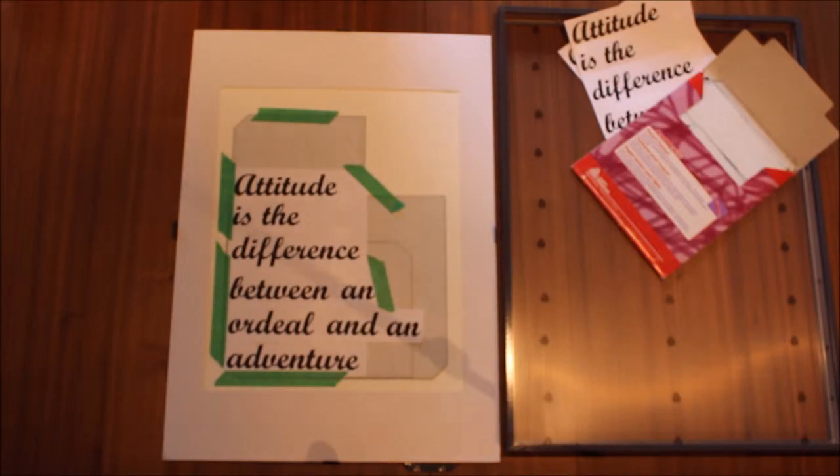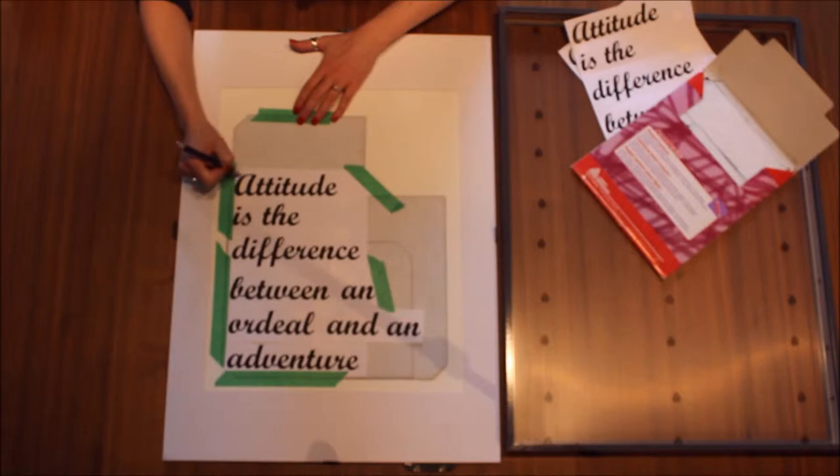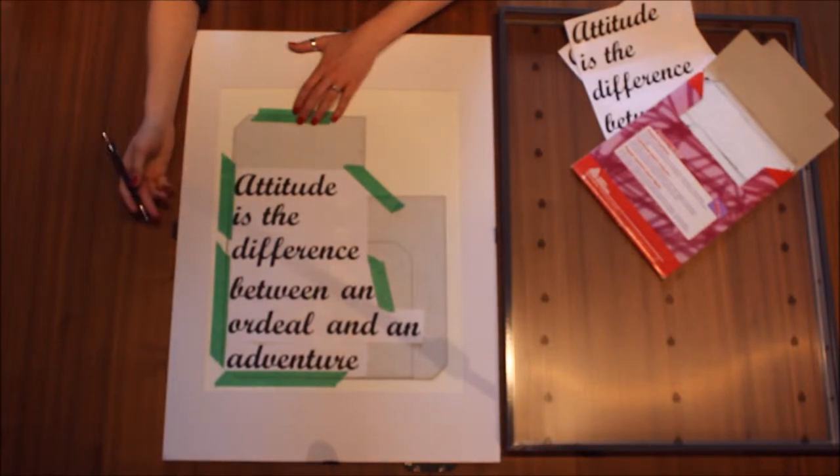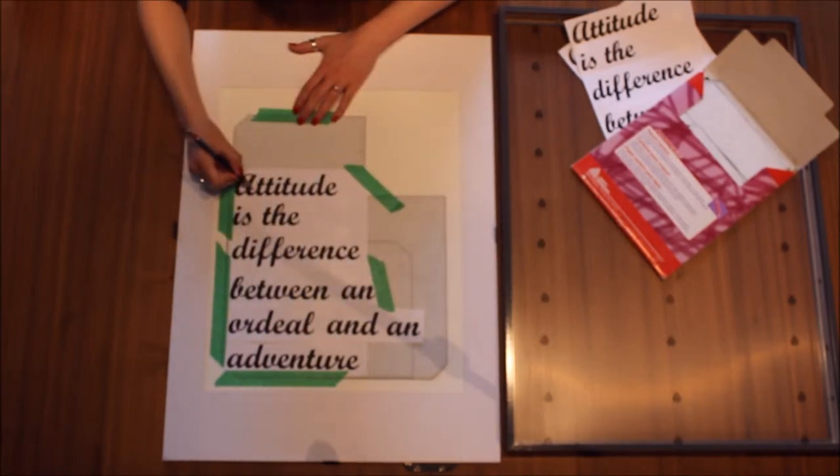So to trace, I use a mechanical pencil — that's my personal preference. You take the outside and inside of the quote and trace it out. And once you're done, you're going to have this outline on your watercolour paper.